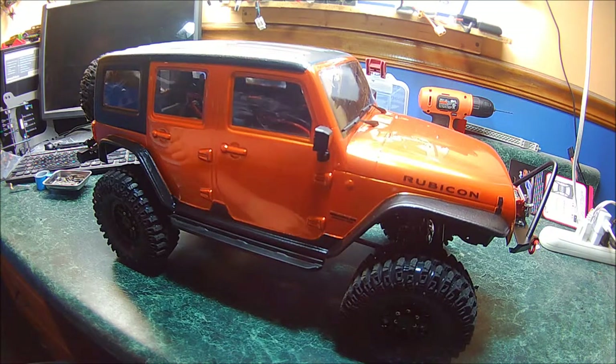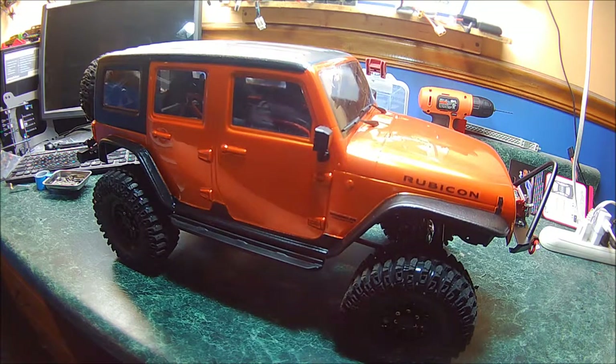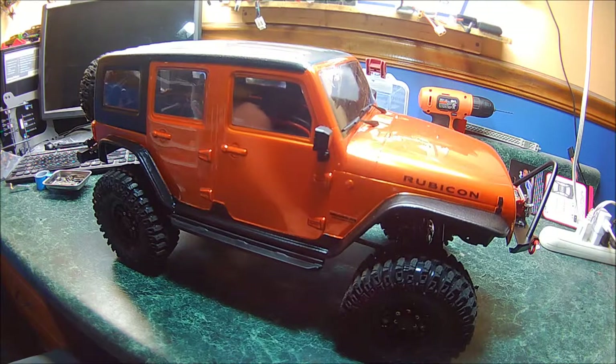Hey, what's up guys? This may look like a new RC car in my collection but it's actually not. This is the Traxxas TRX4 rock crawler that I bought last week — it started life as a Bronco, and now it's this. In this video I'm going to tell you pretty much how I turned it into what it is now.